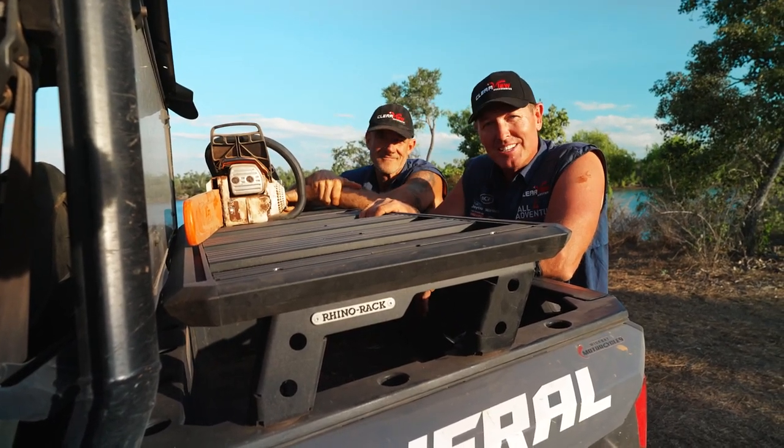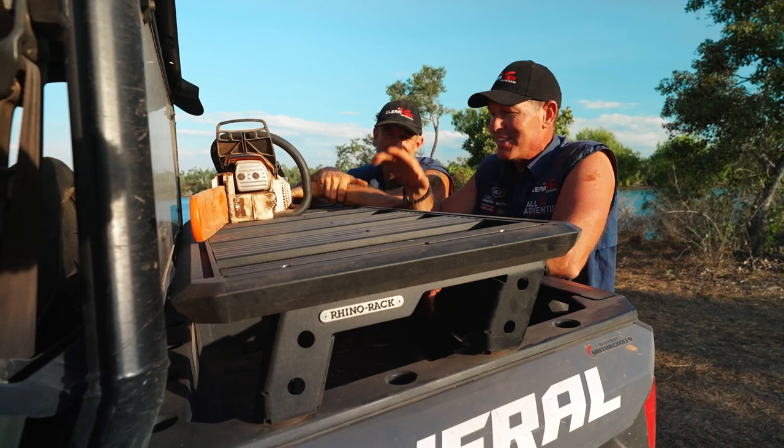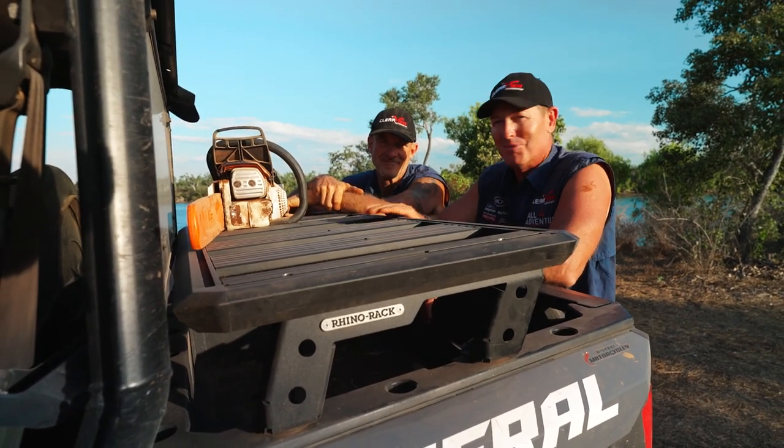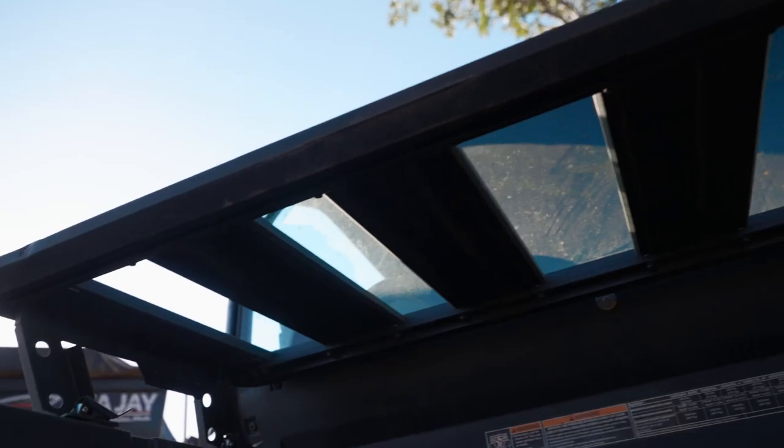Well, Rhino Rack have gone in cahoots with Polaris, and they've designed a Pioneer Platform to go on the back of one of these. How cool is that? It is so good, mate.